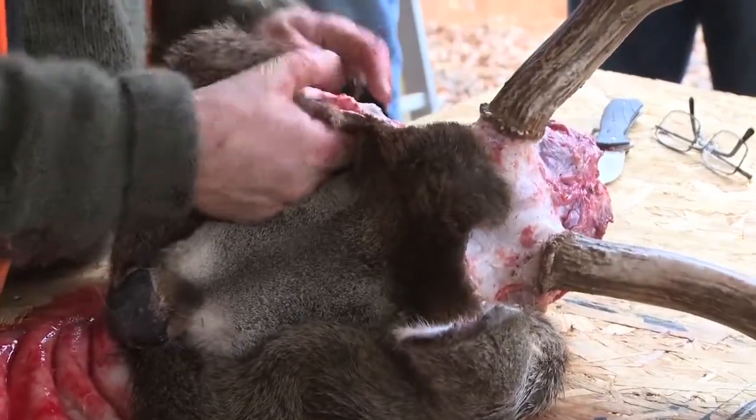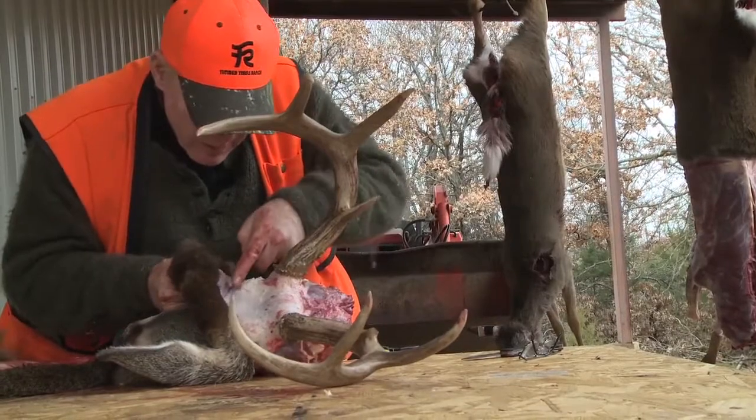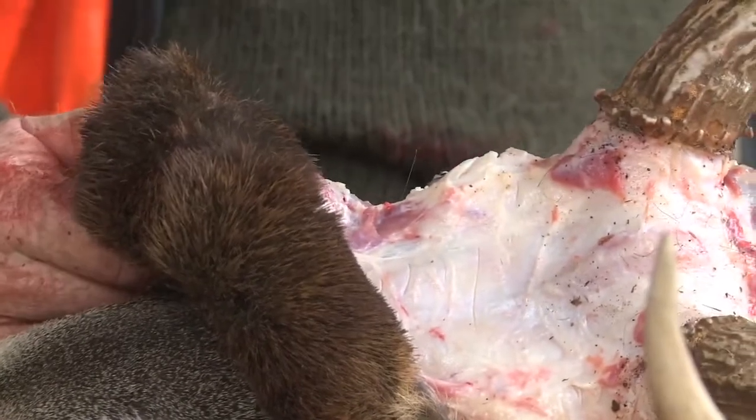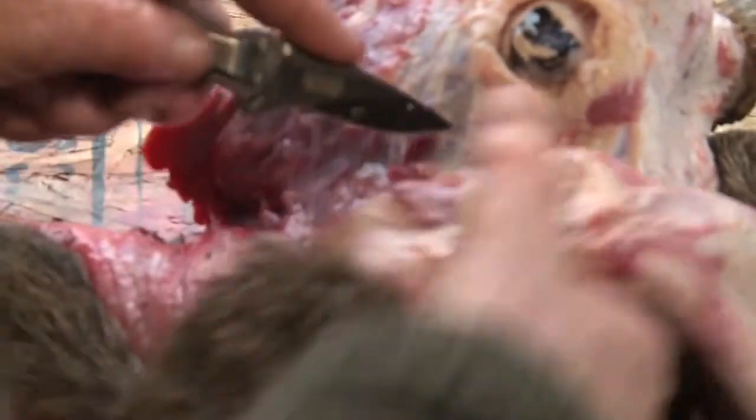None of this is difficult — it just takes time. Taking a bit too much flesh is vastly better than not enough. The only way to learn this is to do it. It's all the same for every animal in the world that has horns or antlers. I would recommend that sometime you shoot a buck you know you're not going to mount, just take an hour and do it. Once you've done it once, it becomes so much easier. Now we've got the eyes, so we're going to start on down and work it all down at the same time.